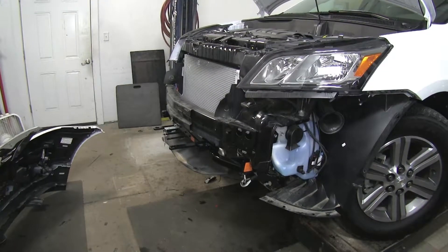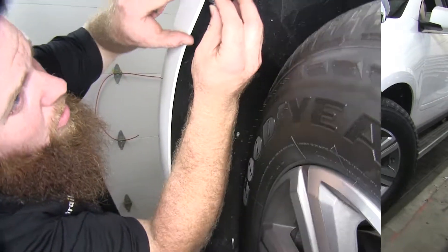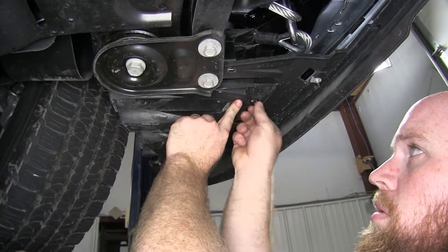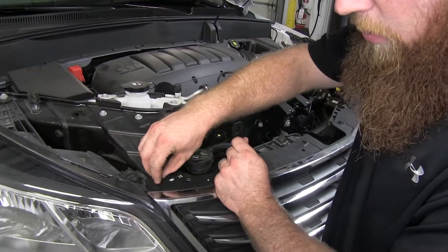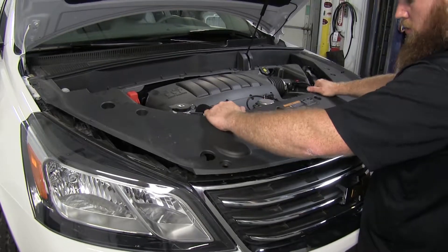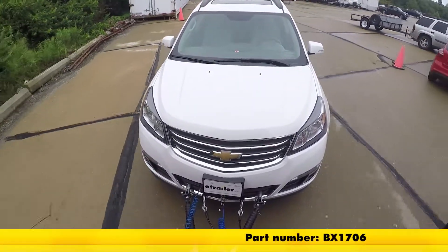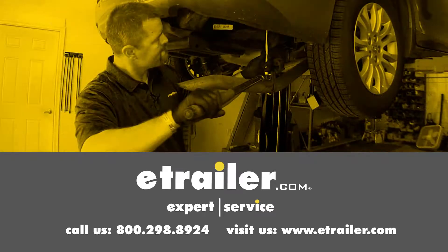Then we'll do the same thing for the other side. Now we can reinstall our fascia — don't forget to plug those electrical connections back in. Reinstall our three screws in each fender, and underneath reinstall the four screws and two bolts to secure the paneling. Reinstall all the screws along the top of the fascia underneath the hood. That completes our look at and installation of the Blue Ox Base Plate Kit with Removable Arms, part number BX1706, on our 2016 Chevrolet Traverse. Click the link below to shop, learn more, or visit us at eTrailer.com.